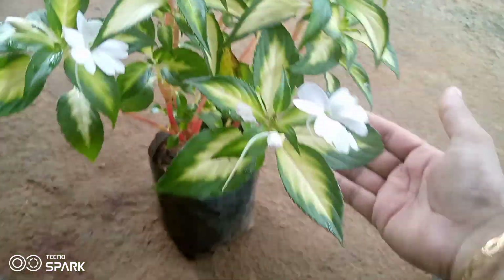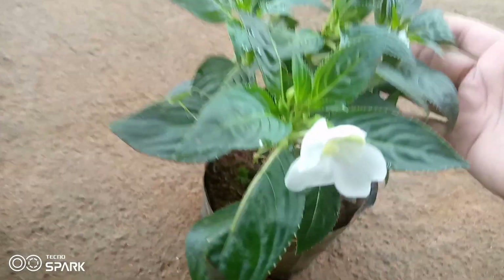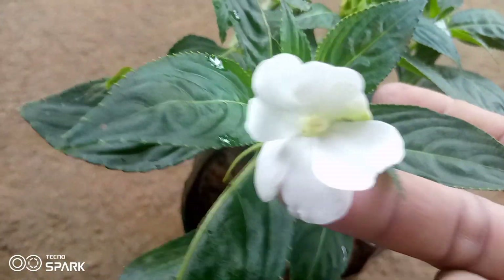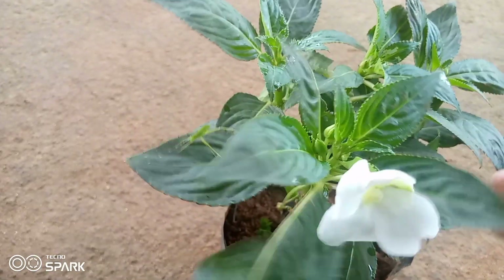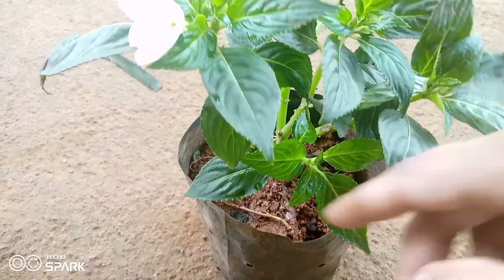We will be able to cut the cuttings. We will cut the cuttings. We will cut the white color — this is the leaf. It is a leaf.